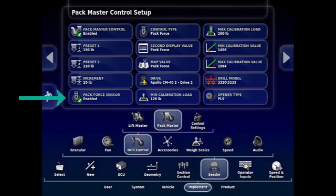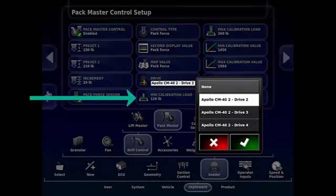In the Drill Control screen on the operating screen, the Pack Force sensor needs to be enabled. Control type needs to be set to Pack Force in order for Pack Master to work. Set the second display to Pack Force — the hydraulic pressure will be displayed, which will also allow you to see the packing force. The map value should also be set to Pack Force.